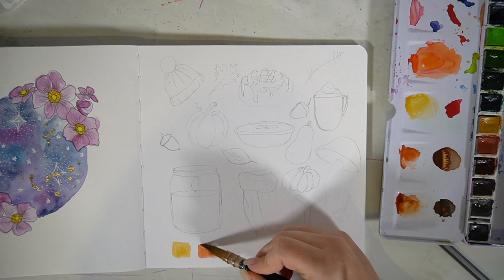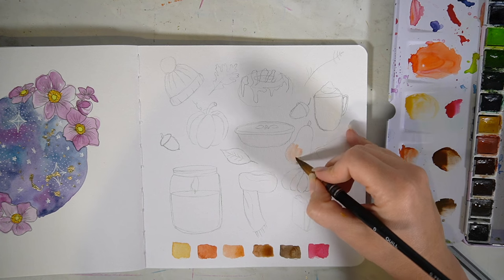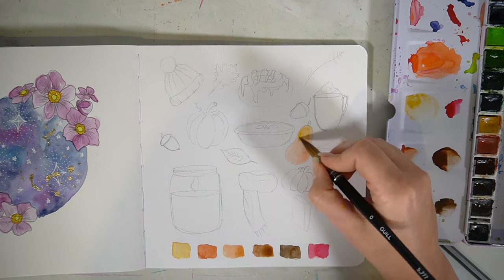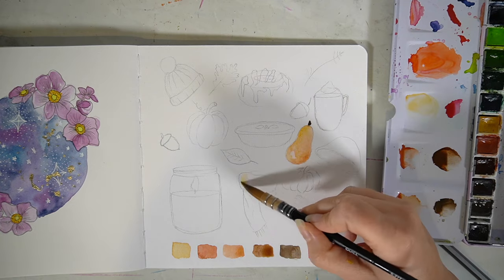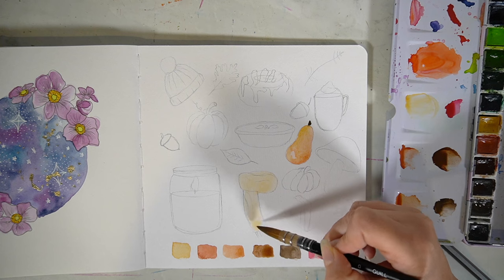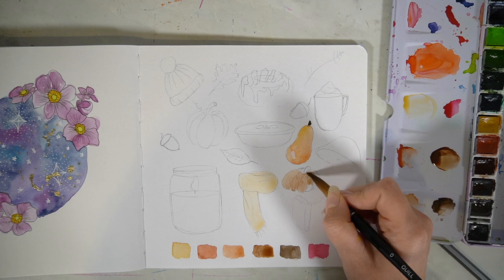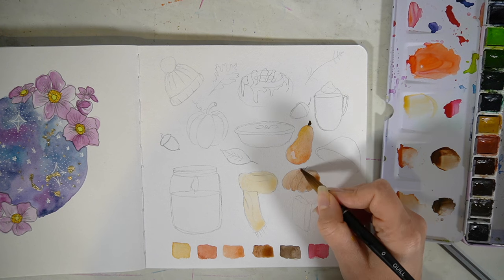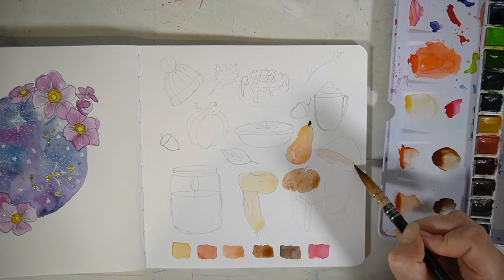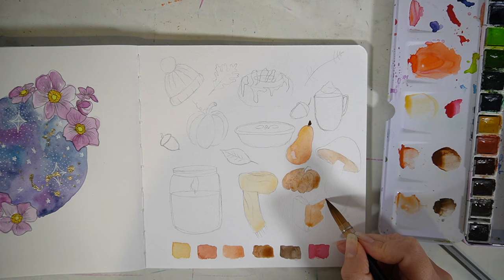I forgot to say — for all of the watercolour pieces I'm creating today, I'm using my Paul Rubens Autocolour paints. I really enjoy using these; they're perfect for a sketchbook because they're not too expensive but create a really nice outcome. I go to them quite frequently, and I'll add a link in the description box if you're interested.